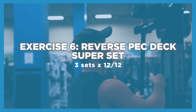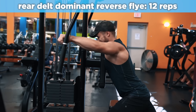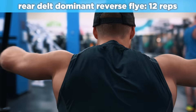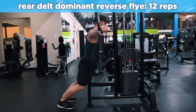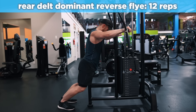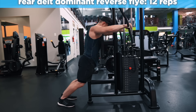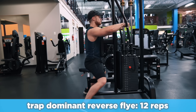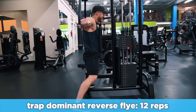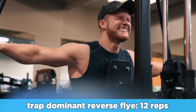Moving on to rear delts, we're doing a reverse pec deck superset — a sort of mechanical drop set. For the first 12 reps, do a rear delt-dominant reverse fly: keep your shoulder blades protracted as much as possible so your upper back is slightly rounded forward, sit back as far as you can on the pad with a slight forward lean, and think about driving the handles straight out instead of straight back to prevent the traps from taking over. Then with only a few seconds rest, switch to the exact opposite cueing — squeeze your shoulder blades together while pulling the weight both out and back on the concentric, protract on the eccentric, and sit up a bit straighter with arms parallel to the floor. This gets the traps involved to extend the set and allow the rear delts to perform more total work than they could while isolated.